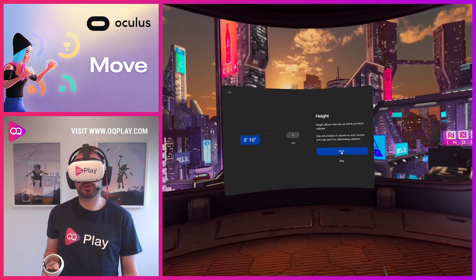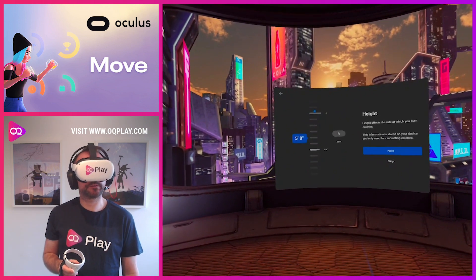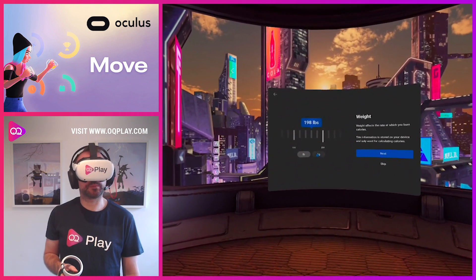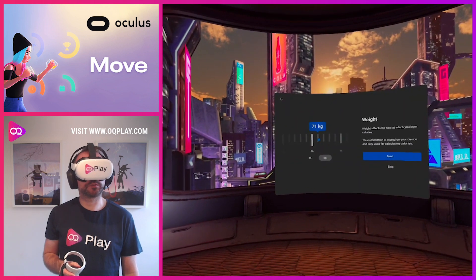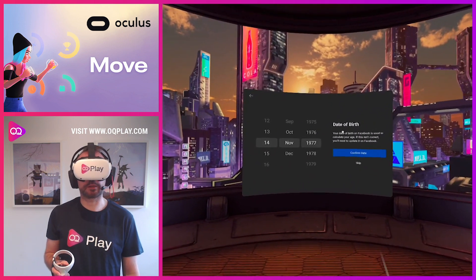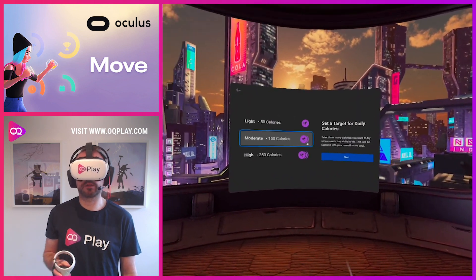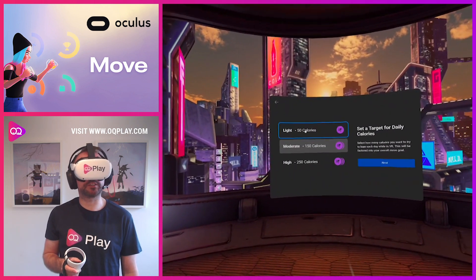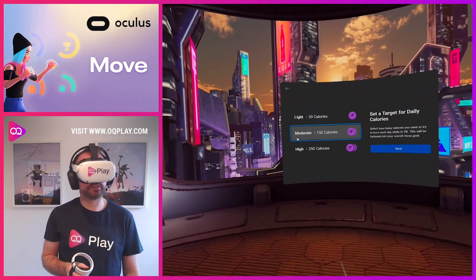So we are male, five foot seven — let's just go seven. We're 71 kilograms at the moment — a bit of lockdown weight. And that's my date of birth there, which just happened recently — happy birthday to me. For the daily target, 50 calories is very light; you'll burn that just by waking up and walking about, so let's keep it moderate.